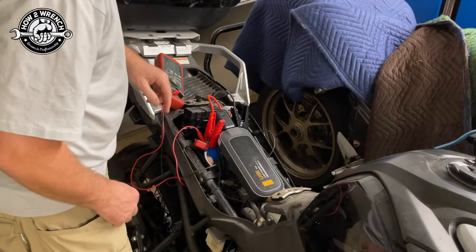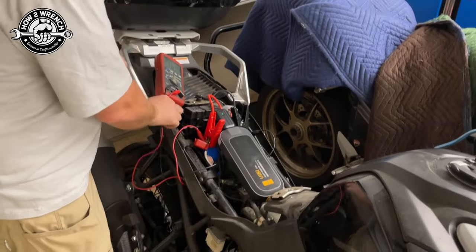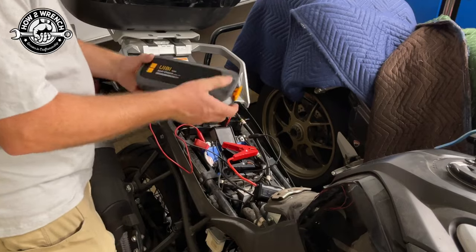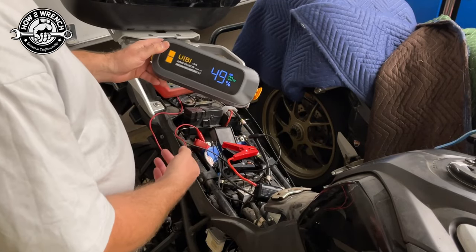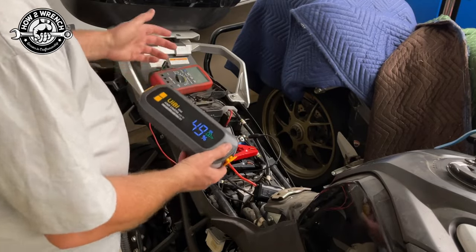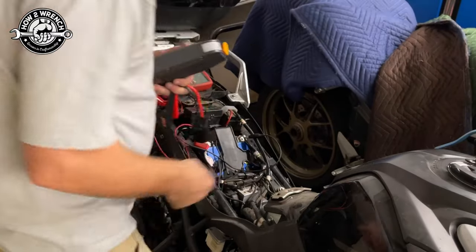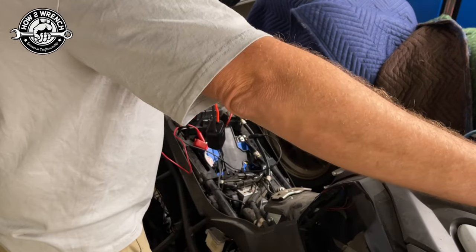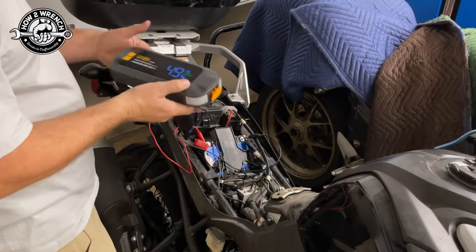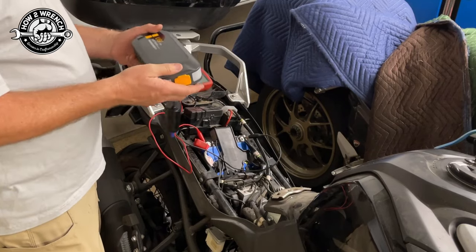We went green — that's it. Two jumps done. Let's see what we're at. That didn't knock it down as much the second time, but it definitely started the bike. Just to prove it again — I don't have enough charge in the battery to start the bike without the jump pack, so it's definitely doing what it's supposed to do.